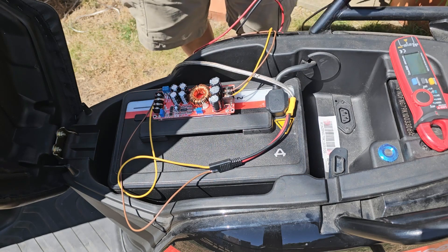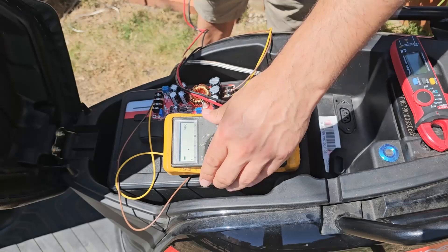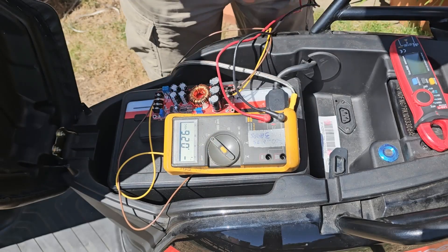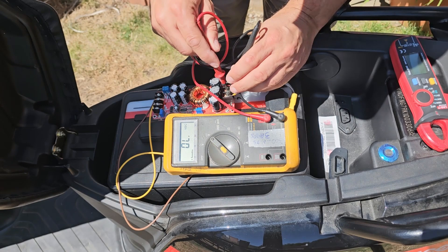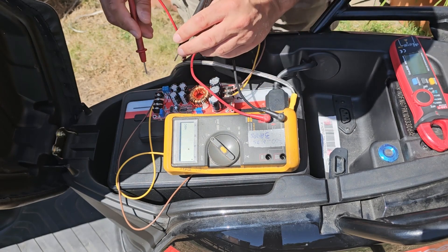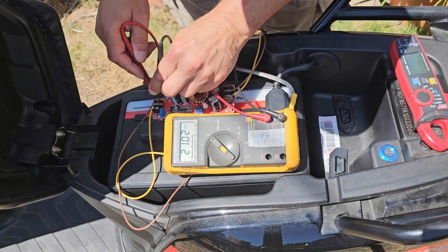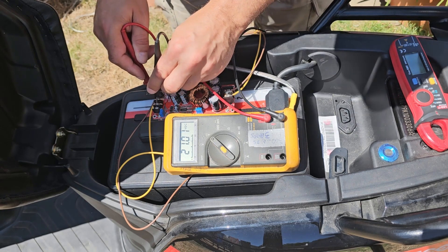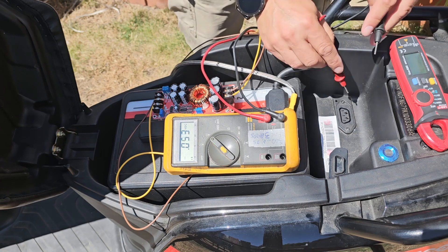What we're going to do is just have a quick look at the voltage coming into the unit. If we look at the voltage coming into the unit, we can see 21 volts going in. And we could see 70-something volts coming out of the unit.